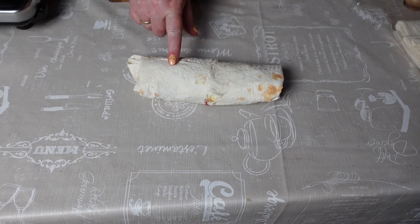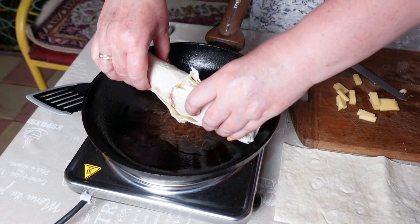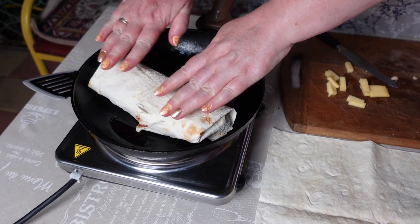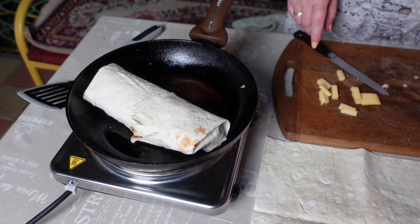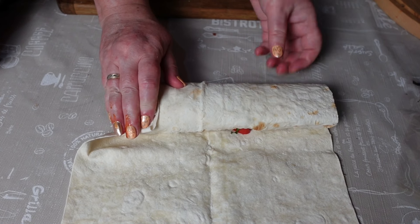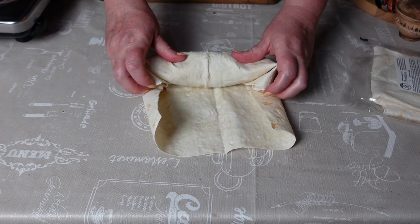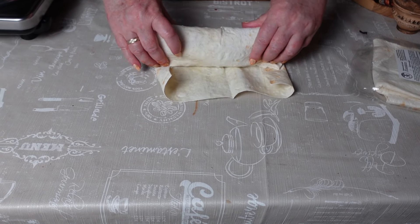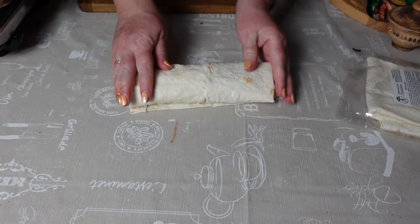Потом подсушим на сковородке — можно с маслом, можно без. Один пошёл. Какая красота! Один уже обжаривается, а этот только заворачиваю. Красиво и будет вкусно.